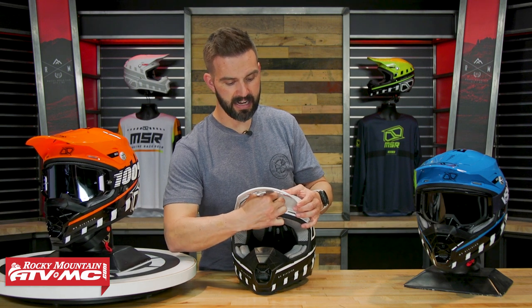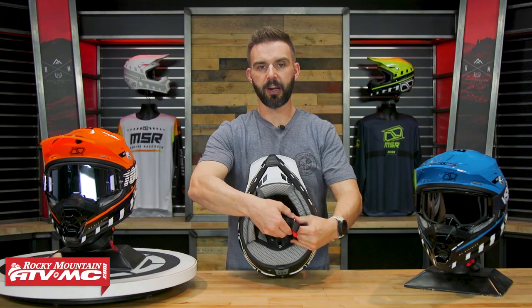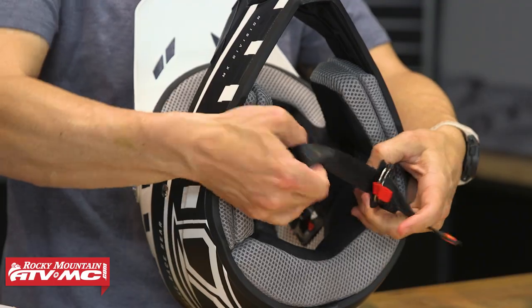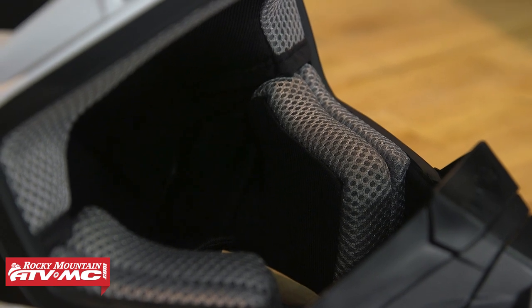On the inside you've got your moisture-wicking liner, which is a very comfortable liner against the skin. You can remove this liner when you get it hot and sweaty — you can throw it in the washing machine or hand wash it. I just recommend air drying; don't throw it in the dryer. It's a moisture-wicking liner, very comfortable.